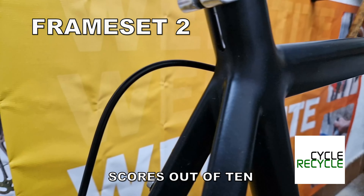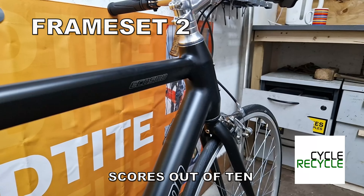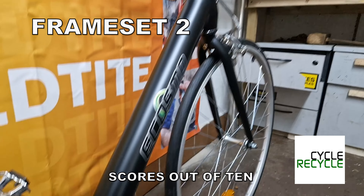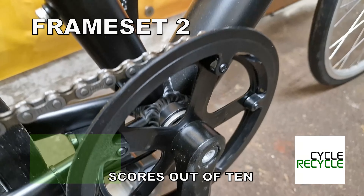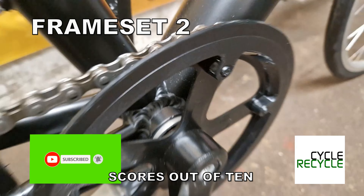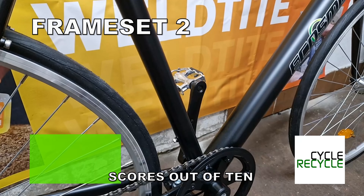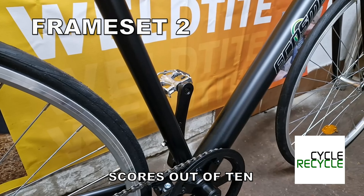You get an aluminium frame set and it's very smooth. At first glance you just think, wow, that's quite cool — and then you see a big chunky weld in there. It's a good frame; however, there are a couple of things that have completely blown my mind.